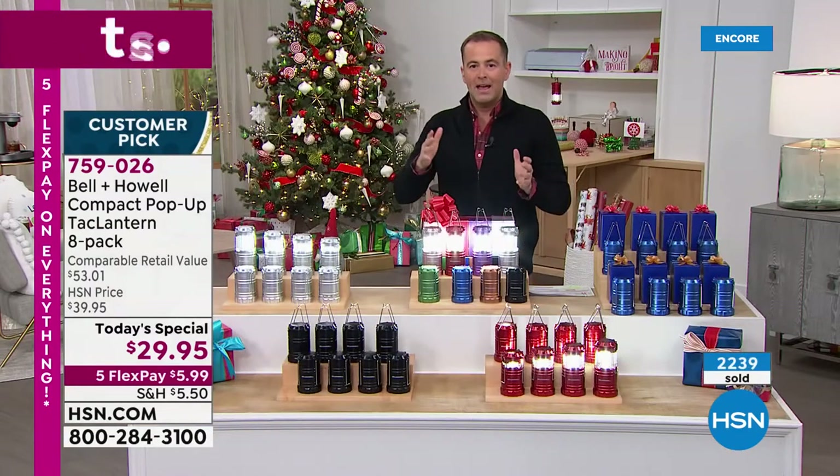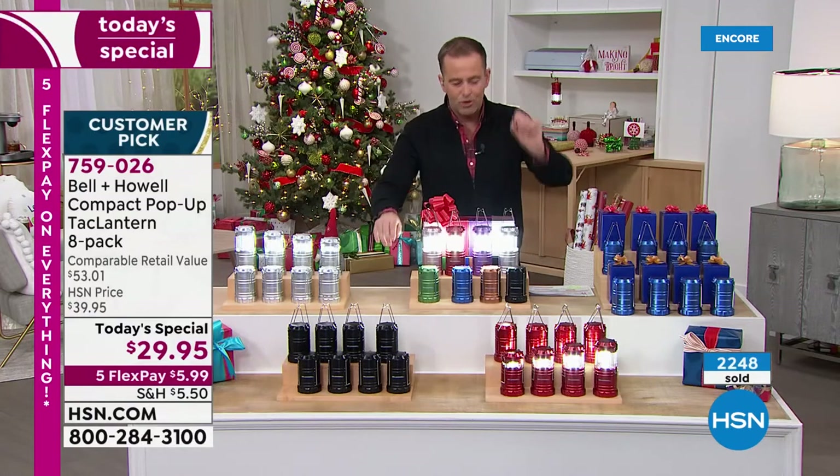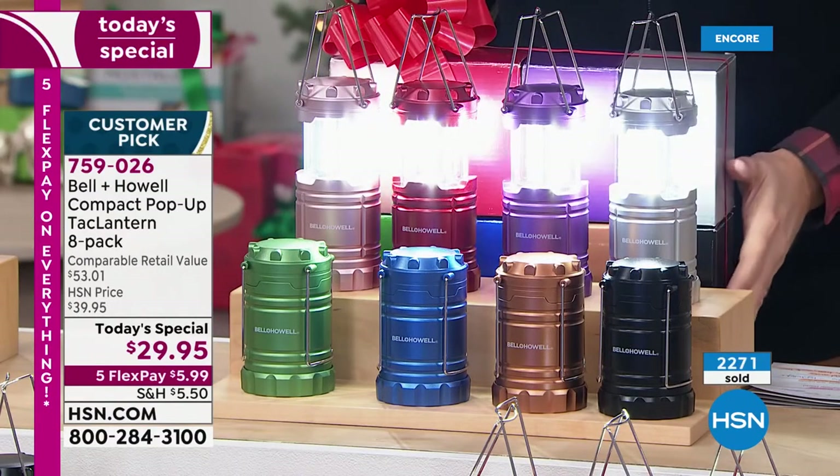And the only reason I say it is — if you want to order it, I'd order it tonight. If you want this one, I won't sell out of the silver or the black or the red or the blue. But if you want the multi, you've got to order it before you go to bed, because clearly that is a winning option tonight.